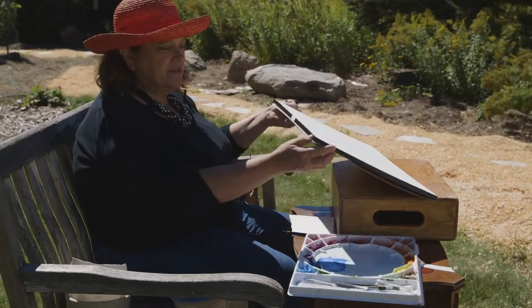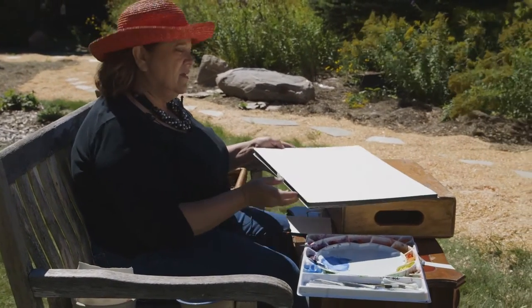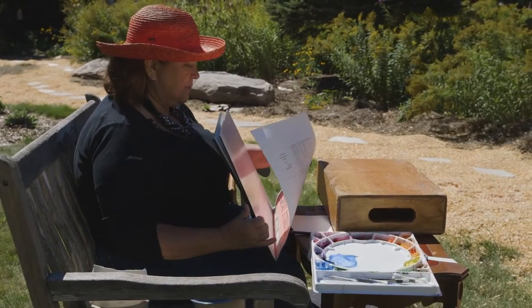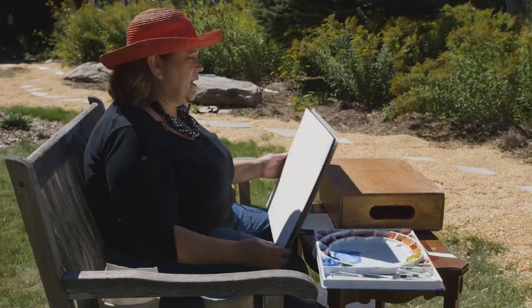As you can see, it gives us a big pad of paper. There's probably — let me check what it says — about 20 sheets on this pad.